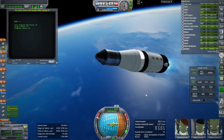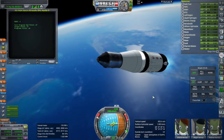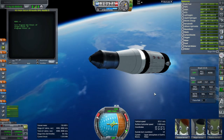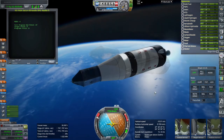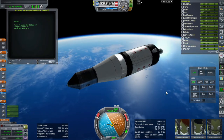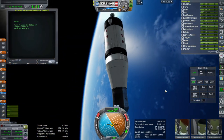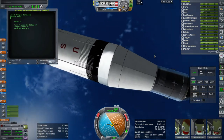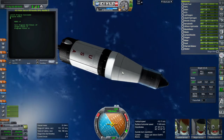We are in the final phase of the launch and we should make orbit here. 281 by 243 - we have 131 meters per second left. So that's our point of interest.